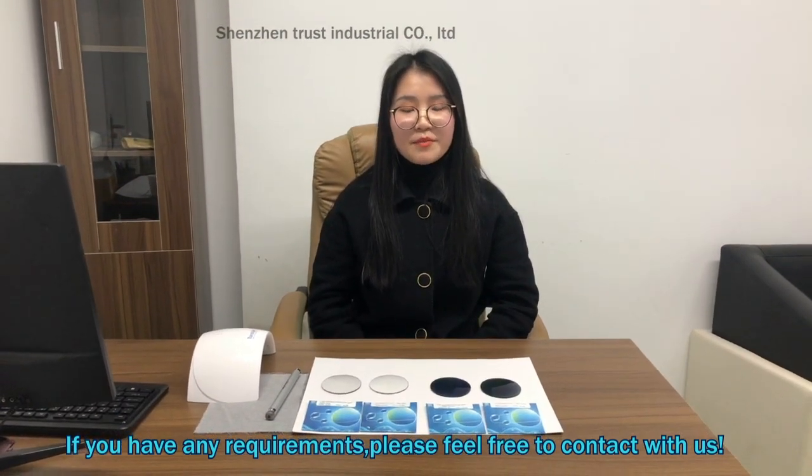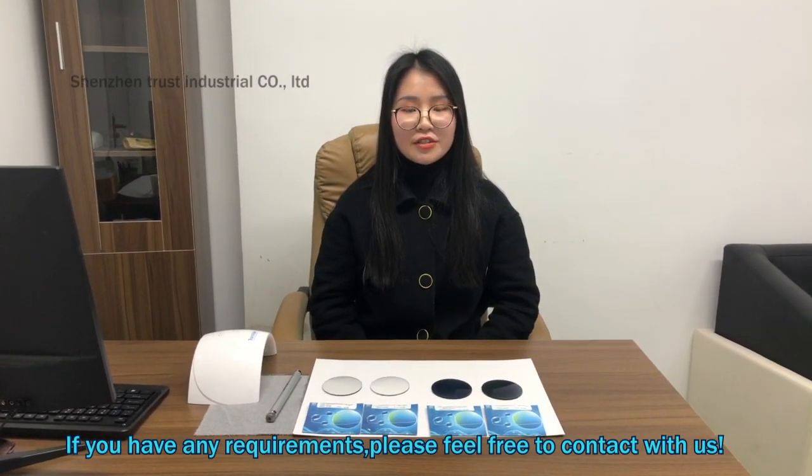If you have any requirements, please feel free to contact with us. See you.